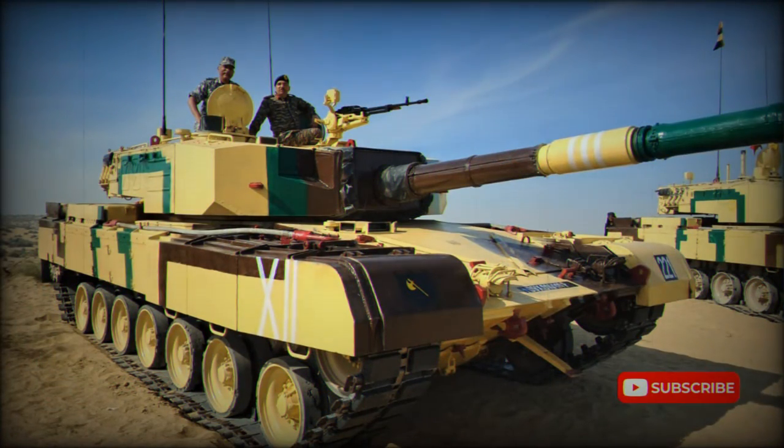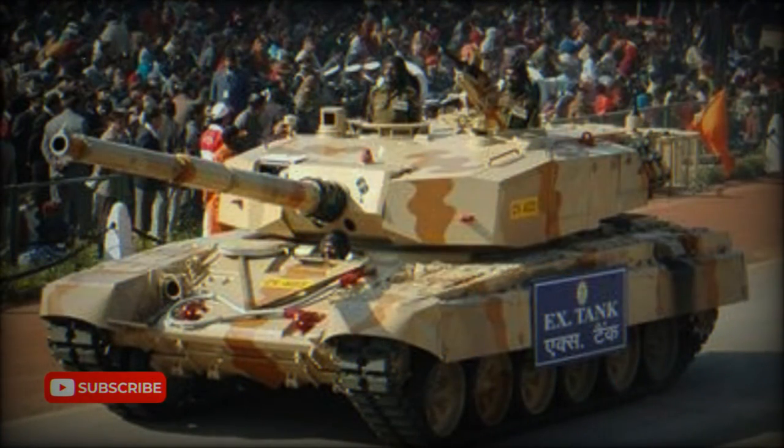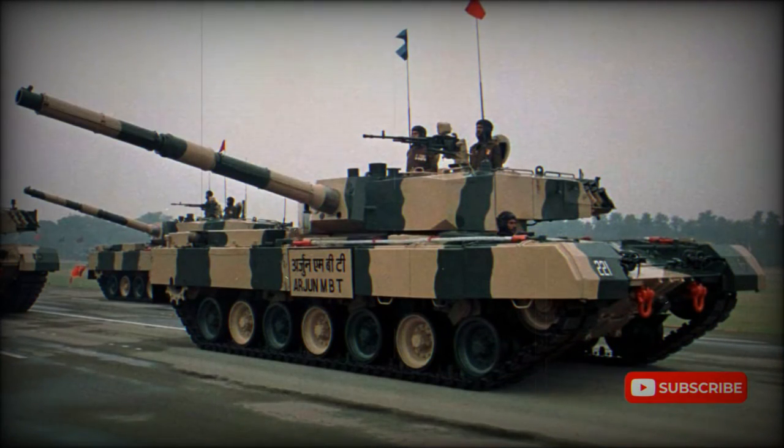The Tank X MBT is armed with a 120mm rifled gun, which is loaded manually. This gun is capable of launching Israeli Lahat anti-tank guided missiles in the same manner as ordinary projectiles. Ammunition is stored in the turret bustle, separated from the crew.